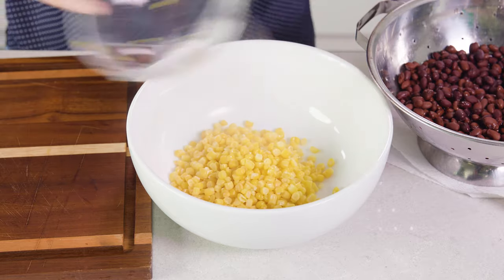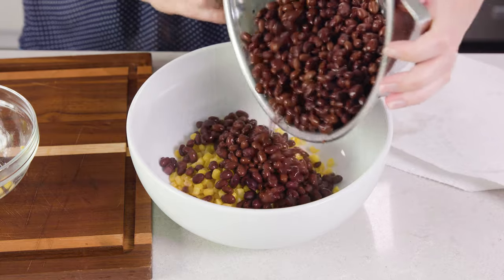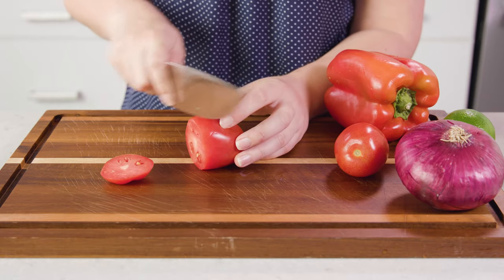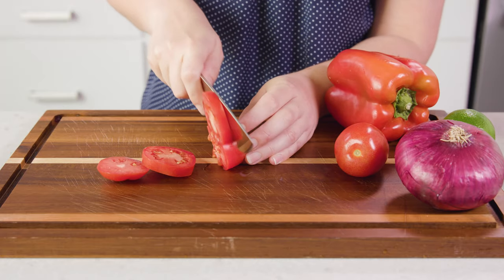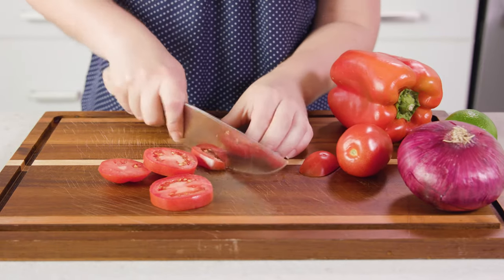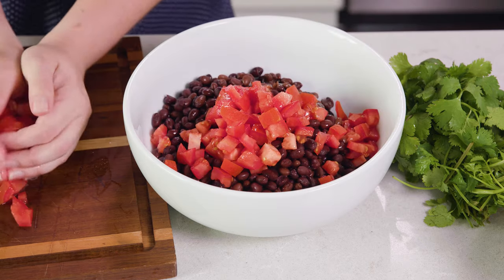Place those into a large mixing bowl along with 2 15-ounce cans of rinsed and drained black beans. Then you'll need to dice 2-3 Roma tomatoes — these are a little bit small so I'm definitely going to be using 3 here. Slice them and then dice them, and we'll get all of those tomatoes in our bowl as well.